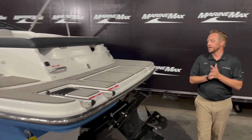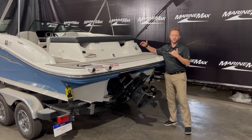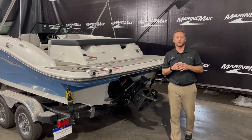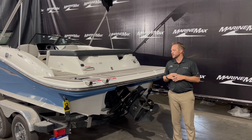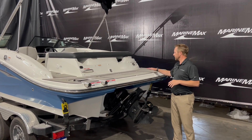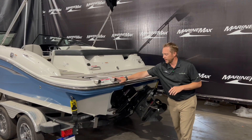On the back, Sea Ray made a conscious effort to make this a nice big swim platform. You spend a lot of time on the back of the boat anchored out, hanging out with the family — lots of space back here to sit or to jump off. You got the nice boarding ladder right here.